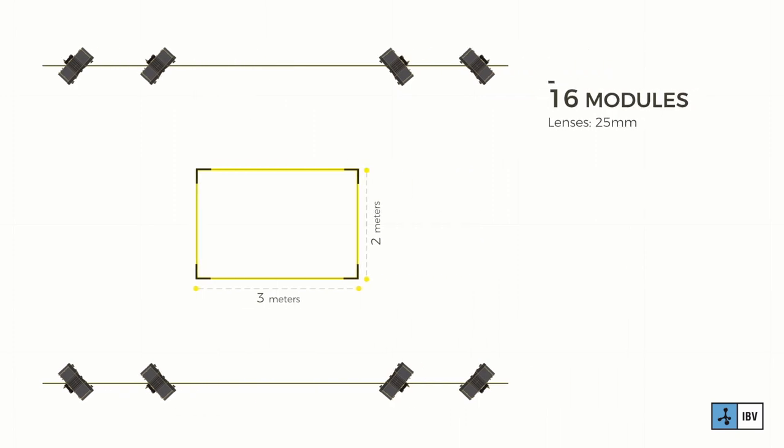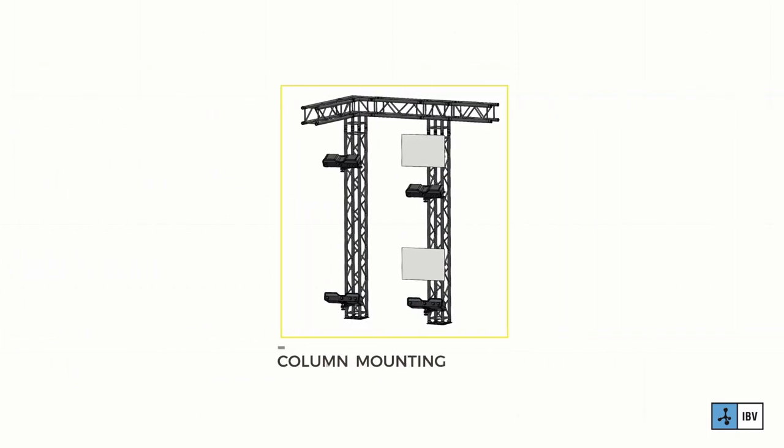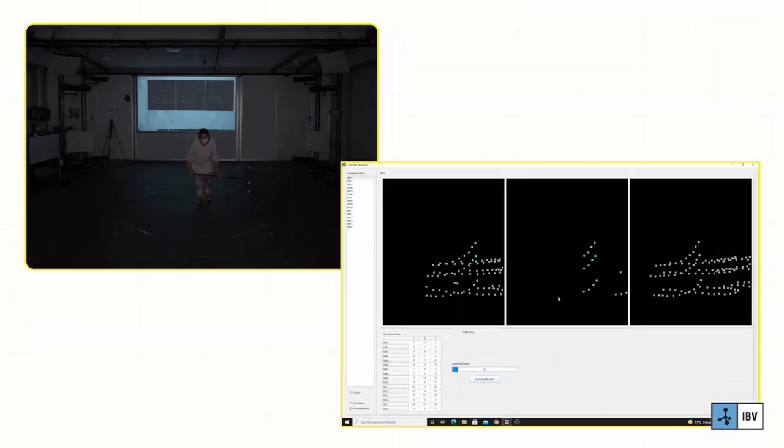Despite the laboratory having large footprints, we can build Move4D modules with wider optics to fit smaller spaces, bringing the columns closer to the scanning volume. Modules can either be mounted in columns or in walls. Move4D uses a wand calibration method — we chose this method because it makes it very easy and fast to get an accurate and robust calibration.